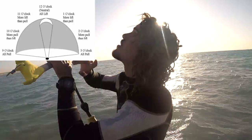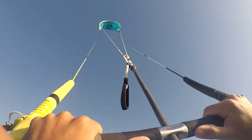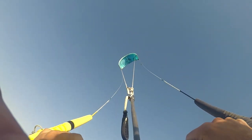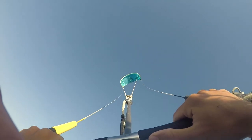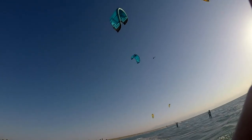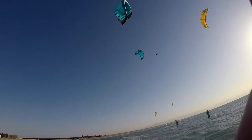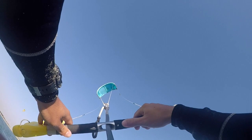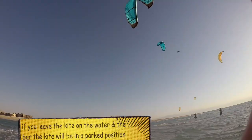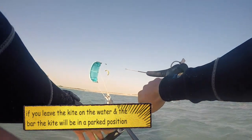Now I'm going to show you. Right now the kite is at 12 o'clock. I'm going to slowly bring it to the left side of the wind window all the way down to 9 o'clock by applying a little bit of pressure on my left hand. As you can see, my kite is around 11 o'clock. I'm letting it go down slowly to 9 o'clock. Remember to keep the bar nicely parallel to the leading edge.